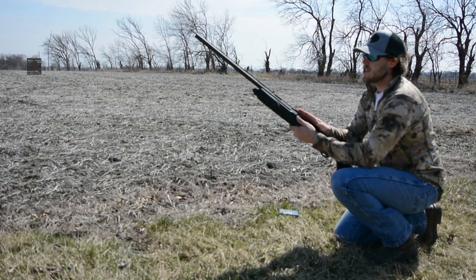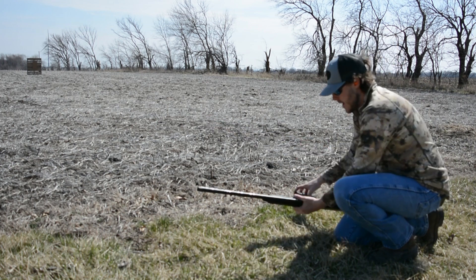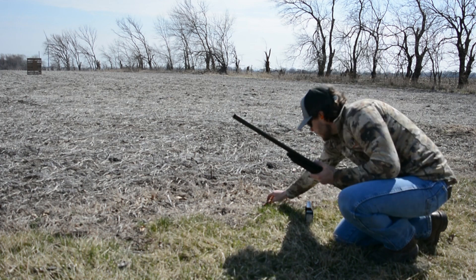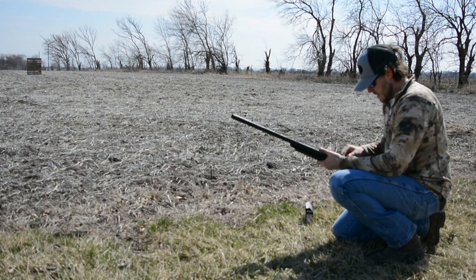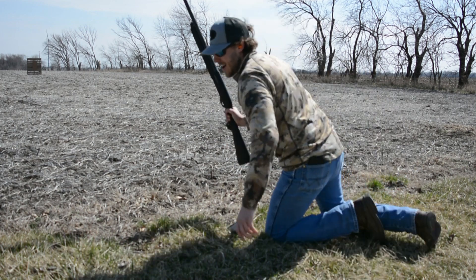I've got my Winchester SX4 with a full choke in it for turkey hunting. We'll go ahead and get her loaded up and see what kind of patterns we get with these. This thing's gonna kick like a mule, I just know it — it's gonna knock me on my butt.